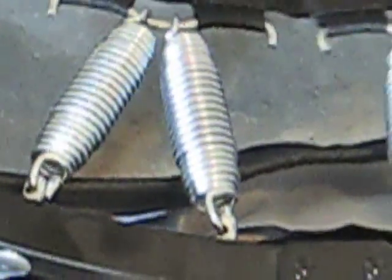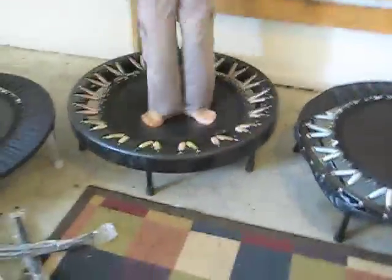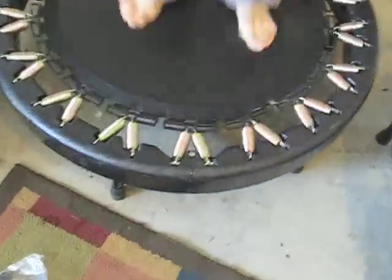Let's look at the Rebound Air springs. Can you get a real close-up on those springs in action? Okay, now I'm going to expose the spring when we need it.